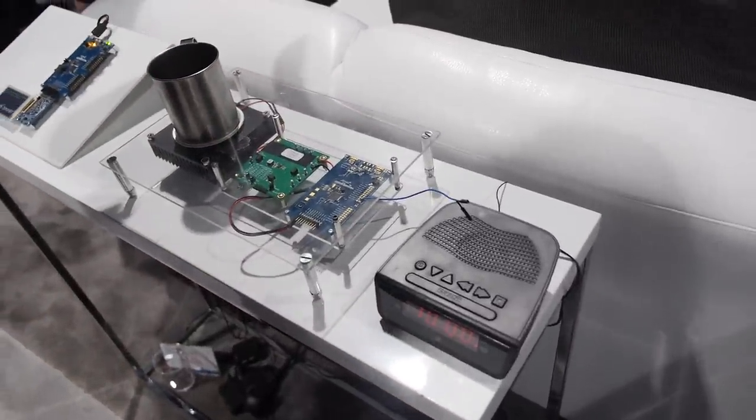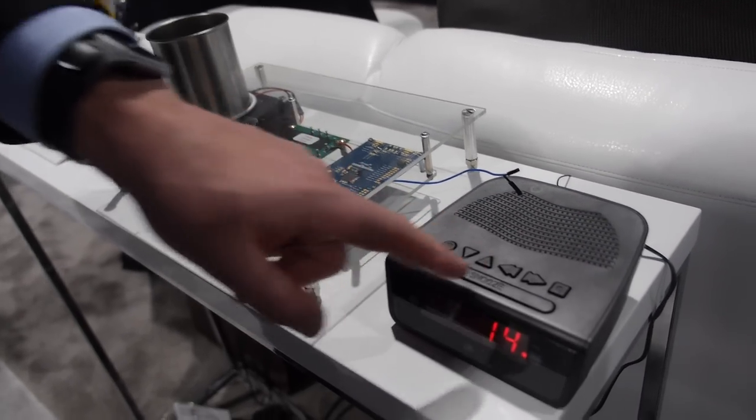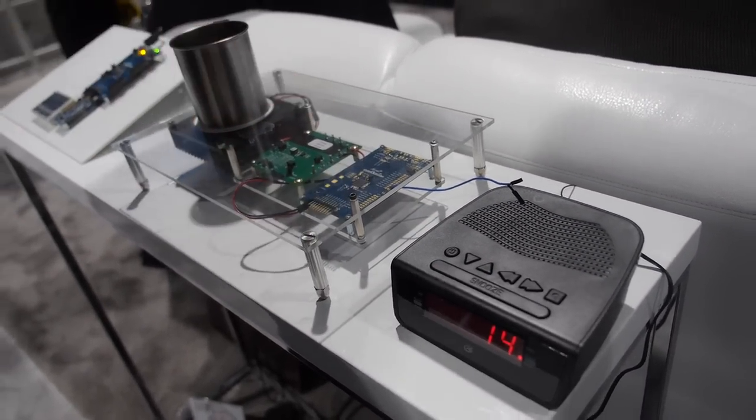Put the cup on. It needs to load the caps and then it can start.